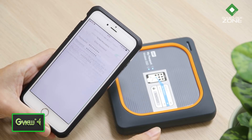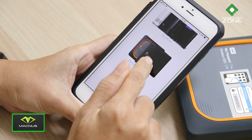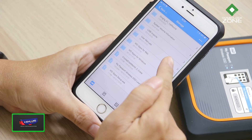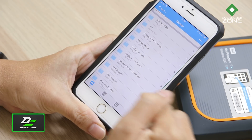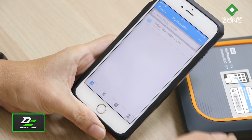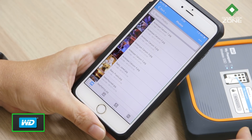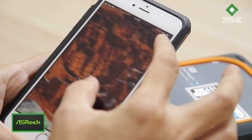เวลาที่ต้องการดูไฟล์ภาพก็สามารถใช้สมาร์ทโฟนหรือ Notebook ดูได้แบบไร้สายเลย ก่อนอื่นต้องเชื่อมต่อสัญญาณ Wi-Fi เข้าด้วยกันก่อน จากนั้นใช้แอป My Cloud App ที่โหลดได้ทั้ง iOS และ Android เมื่อเข้าไปในแอปจะพบกับโฟลเดอร์ต่างๆ ที่เราแบ็กอัปไว้ เรียงลำดับตามวันและเวลา เมื่อเข้าโฟลเดอร์ ภาพก็จะปรากฏขึ้นทันที รวดเร็วมากๆ หากต้องการดูรายละเอียดภาพก็สามารถกดที่ปุ่ม HD ได้